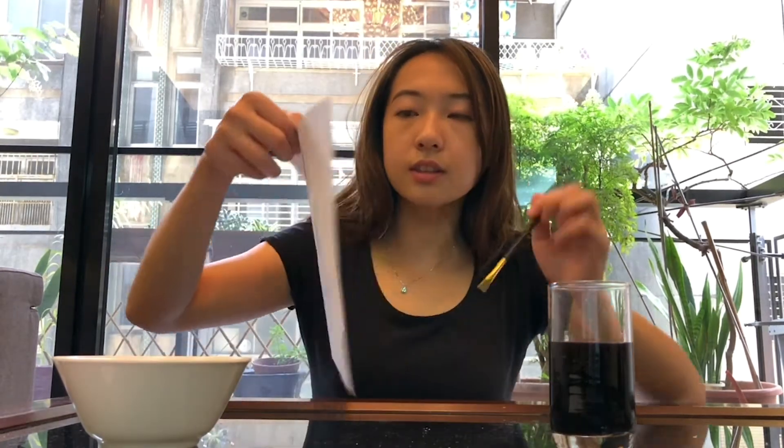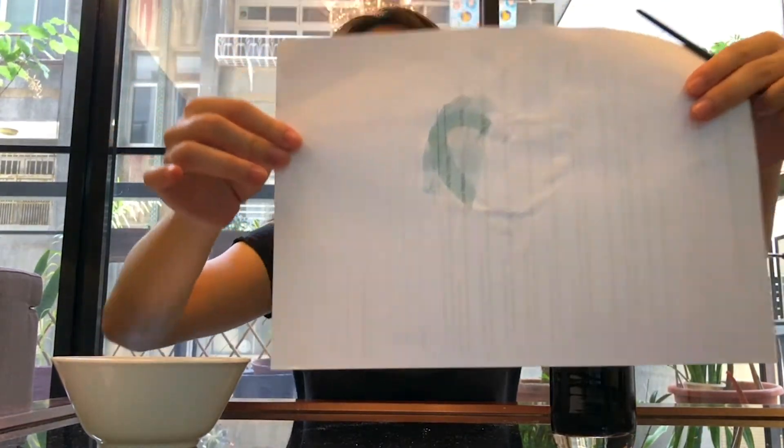In order for our invisible ink or your secret message to come out, we're gonna use this grape juice to paint over the paper, preferably using a new paintbrush to paint over it. I only painted a little area — can you see a difference? So that's the whole experiment. After you paint over your message, it should appear in a blue color.